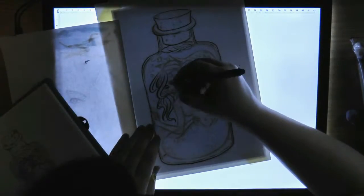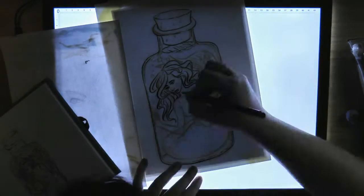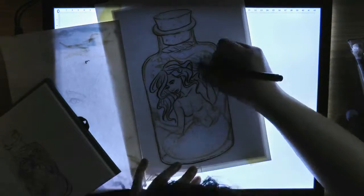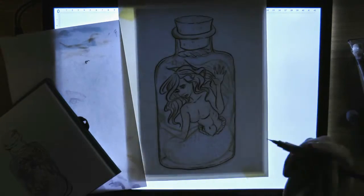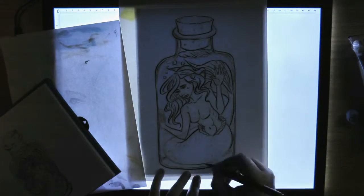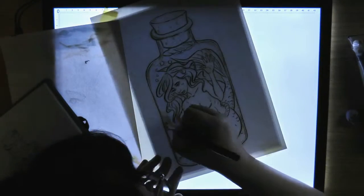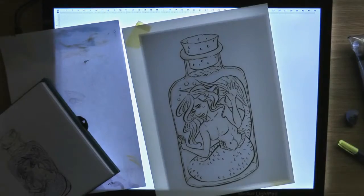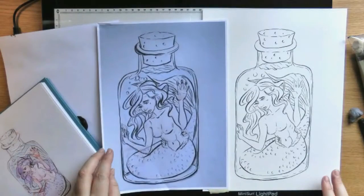I'm using my light table or light box here to transfer the line work to the watercolor paper. It's easier to see in real life the line work underneath, but as I said the paper is 300 gsm so I had to go over the line work on the actual printed paper first to make them stand out a bit more, otherwise it would be really hard to see it through to the watercolor paper.